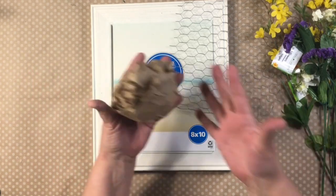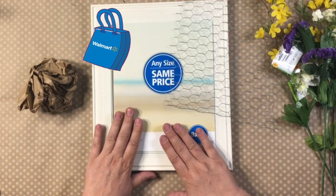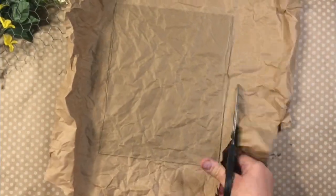Up next, I'm starting out with a crumpled piece of brown wrapping paper from Dollar Tree. I also picked up a Walmart frame — it's got a wide frame — and then a piece of chicken wire, wherever you can find it.